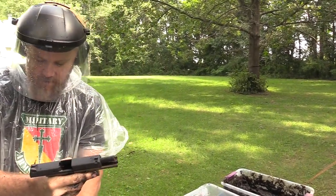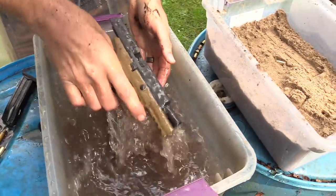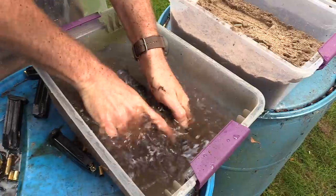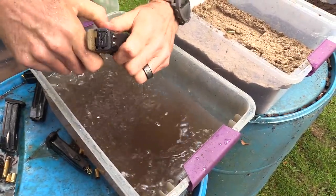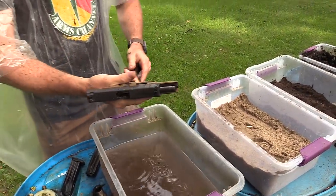Almost forgot — clean the dirt off of it. Yeah, those serrations — wow, those suck guys. I really thought they would be a benefit; they're not.